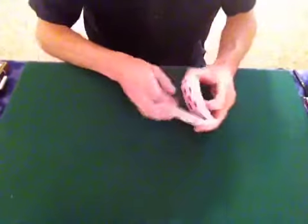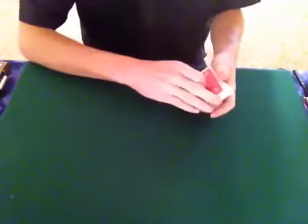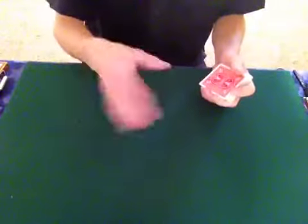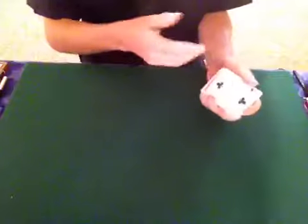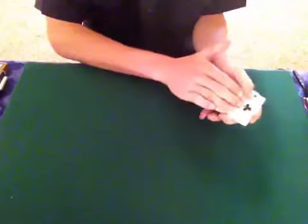Hey everybody, here is a little card trick that I like a lot. It's not really a trick, it's more of just an illusion. The illusion is this hand's empty — it really is, that's not the illusion. But the illusion is if I take this two of clubs here and I just rub it, just ever so slightly like this.